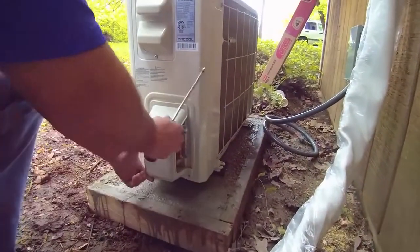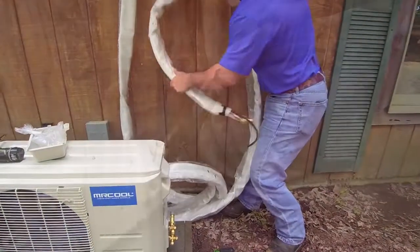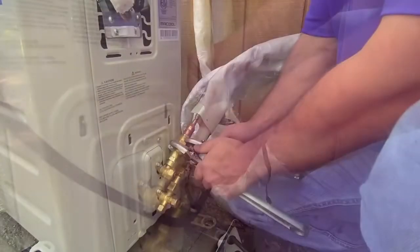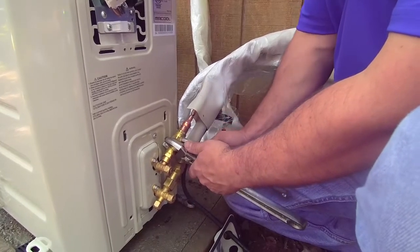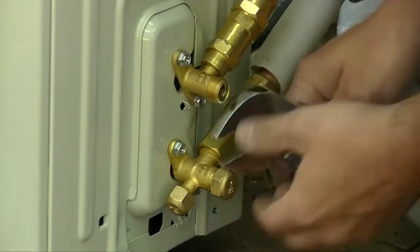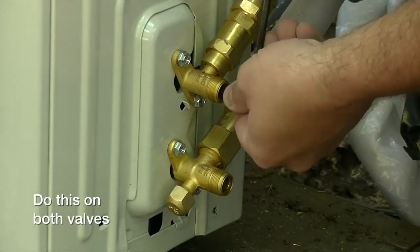Use a screwdriver to remove the exterior water tray cover. Align the refrigerant pipes with the valves and ensure they are not stressed. Carefully tighten the first few threads by hand. Using open-ended wrenches, tighten the bottom connector first, then the top connector. Work quickly, but be careful that the screw connectors do not skew. With a wrench, remove the valve covers. You will need an Allen wrench to open the valves — turn the wrench counterclockwise as far as possible to fully open the valve. Replace the cover securely after you're finished.